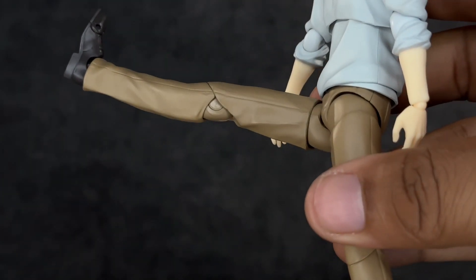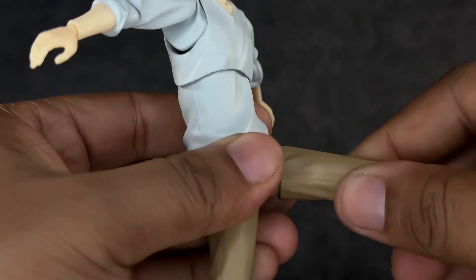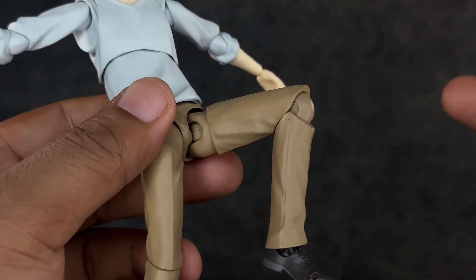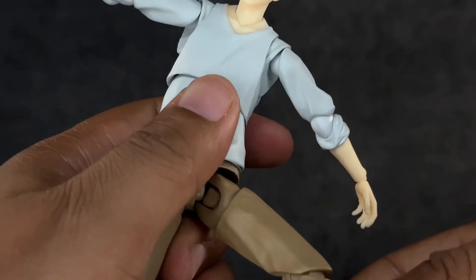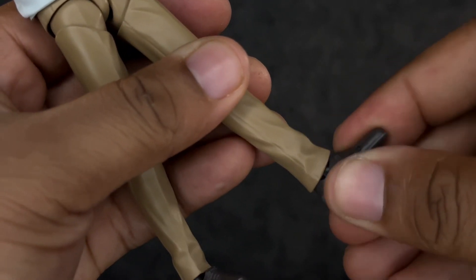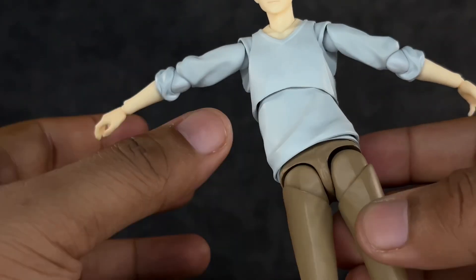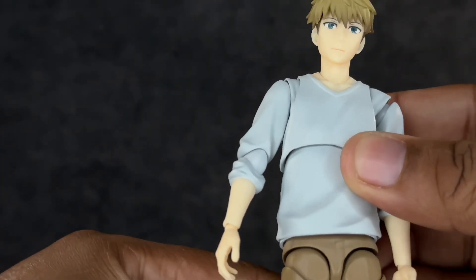The foot goes up and out well, so he can kick no problem. When it comes to the splits, he can get about halfway, which is fine. He has a thigh swivel, but the single-jointed knee is a bit weak and honestly looks ugly too — I think they could have sculpted around that. Foot goes up a bit, not much going down. Ankle rocker is actually pretty good. He also has toe joints. Overall, articulation is very strong at the top, a little weak at the legs, and the feet are just fine — I'd give it an 8 out of 10.